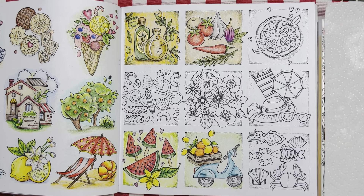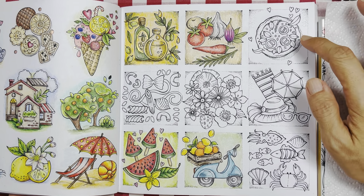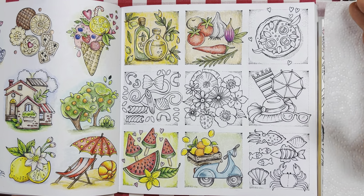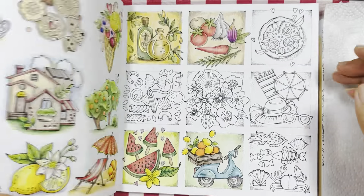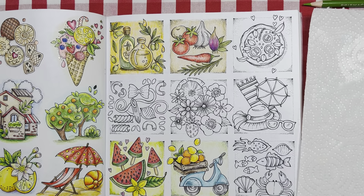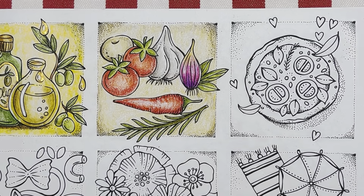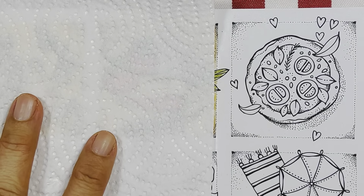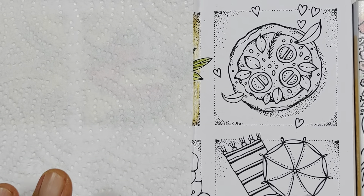Hello everyone, welcome or welcome back to my channel, I hope you're doing well. In this video I am going to do part 5, which is this pizza picture here. This page is taken from 'Minorizer de Europa' by Rita Burman. So without further ado let's get started — I'm going to zoom you in and cover up this page so the camera won't focus on it.